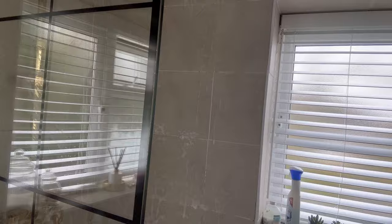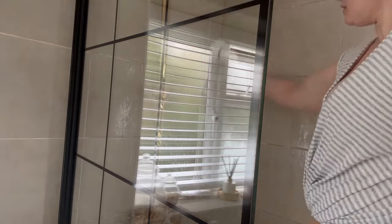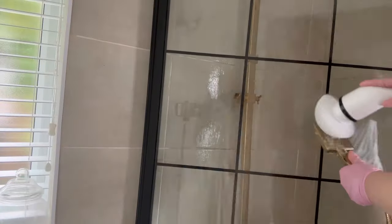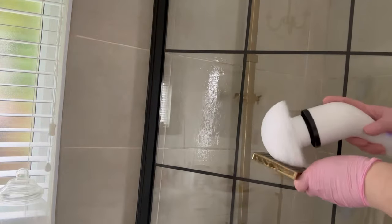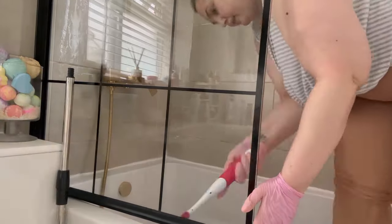Then I sprayed everything with the Pink Stuff Miracle Bathroom and I'm using my scrubber to give all the tiles and the grout everything a really good scrub down. We don't really shower in here — we shower in our other bathroom with the shower enclosure — so our tiles and the grout are never really too bad in here and don't really get moldy.